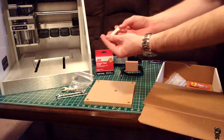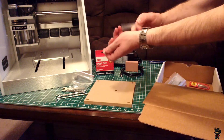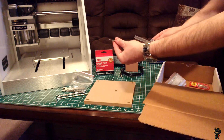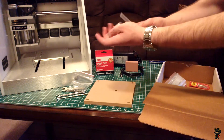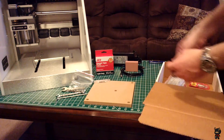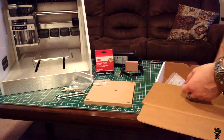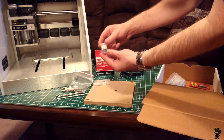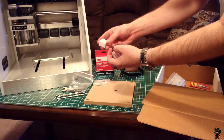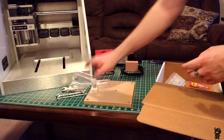Here is an eighth-inch square end mill — just a standard little end mill that comes with the machine. I did order a bunch of extras, so we'll take a look at that. Here is a ball nose — an eighth-inch ball nose. And here we have the eighth-inch collet and the eighth-inch collet nut, which come standard with the machine.